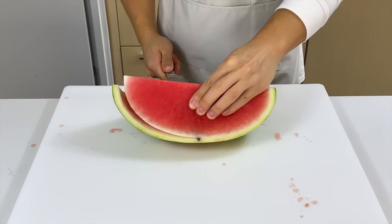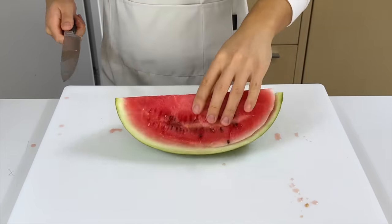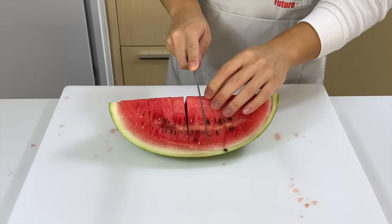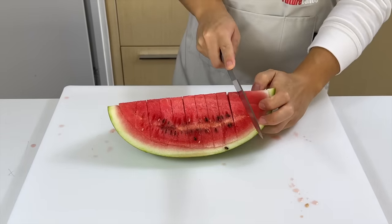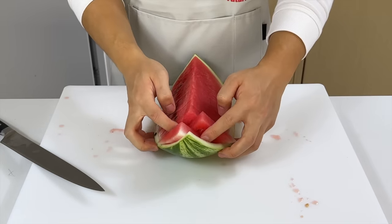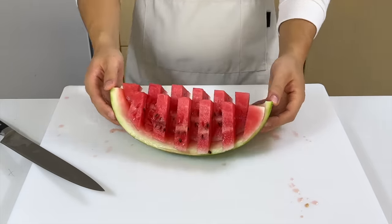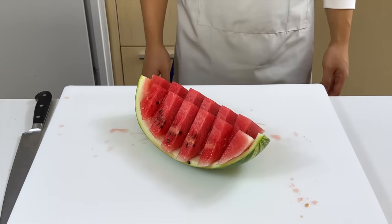We're going to use the rind as a container to hold the boat shape. After the rind has been separated, we'll cut the flesh into about one-and-a-half-inch pieces. Turn it towards you and then push each piece to the opposite side. This might trigger your traumatic Jenga experience, but remember, don't push it all the way through. In the end, you should have something that looks like a pixelated watermelon — like what Minecraft characters eat.